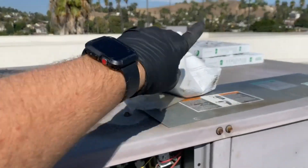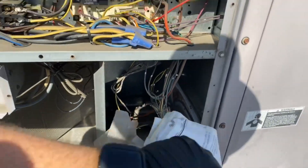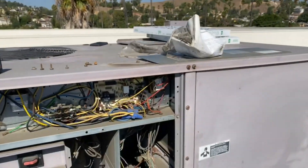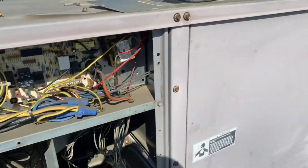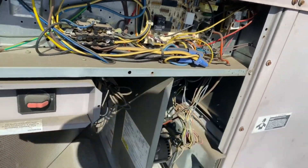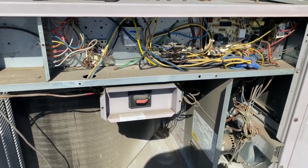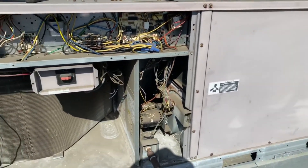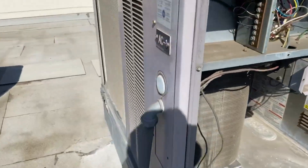This is the electrical panel. The instruction manual was sitting right here next to the burners, which is awesome — didn't try to find a better spot for that because last time I checked, paper burns. Anyway, we're going to check all this stuff too. We're going to check the blower, pulleys, belts, and all that good stuff — amp draws — before we even start putting refrigerant in. It's a process of elimination.